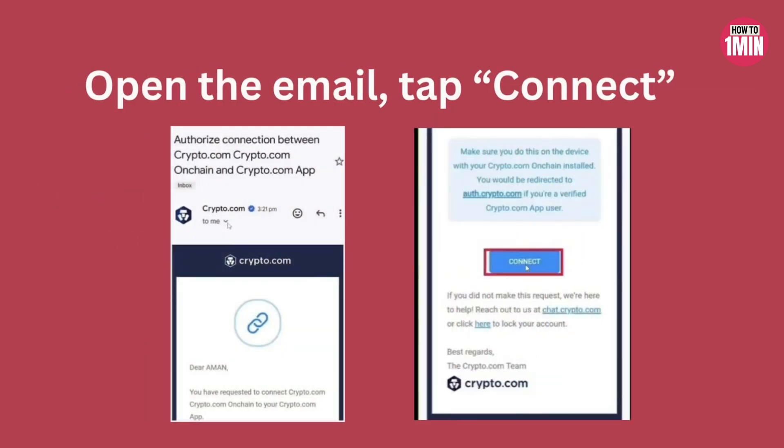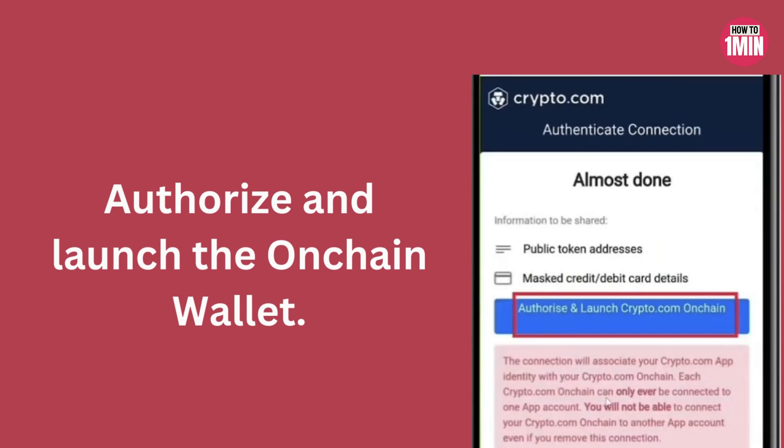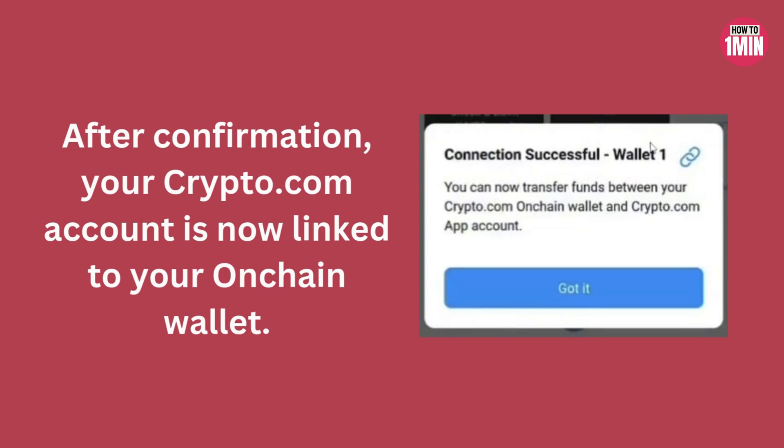Open the email and tap 'Connect,' enter your Crypto.com passcode, then authorize and launch the on-chain wallet. After confirmation, your Crypto.com account is now linked to the on-chain wallet.